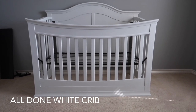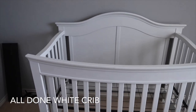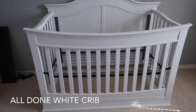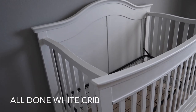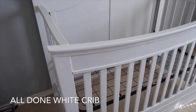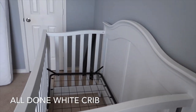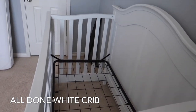Here is the crib all done, painted white. We did a good job — I really like the chalk paint. It covered this brown, I think it was an espresso crib. This turned out really good, you guys, really good. Beautiful! I can't wait to finish the nursery, so stay tuned for that. Thanks for watching, don't forget to subscribe — bye-bye!